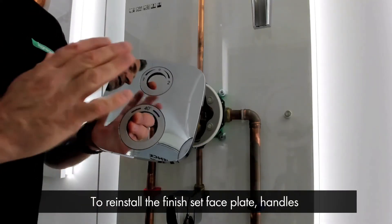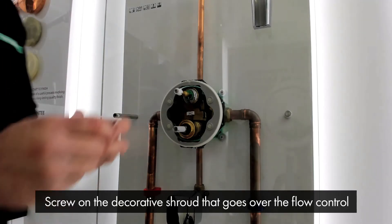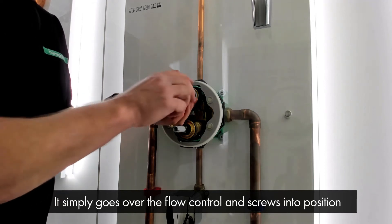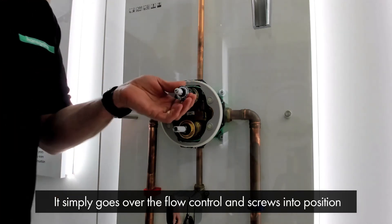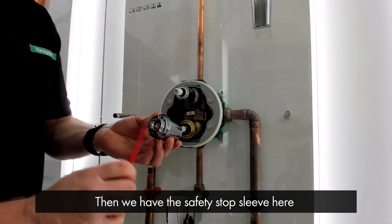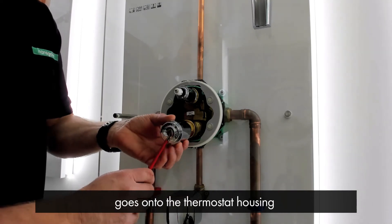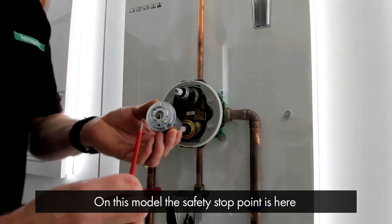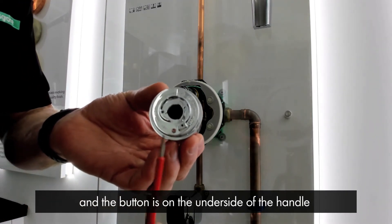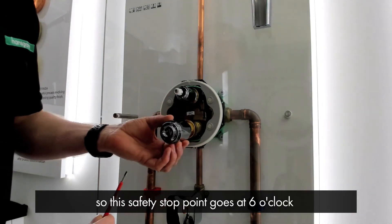To reinstall the finish set face plate, handles, and set the thermostat temperature, first we need to screw on the decorative shroud that goes over the flow control. This simply goes over the flow control and screws into position. Then we have the safety stop sleeve — bear in mind the orientation this goes onto the thermostat housing. On this particular model, the safety stop point is here and the button on the handle is on the underside, so this safety stop point goes at 6 o'clock.